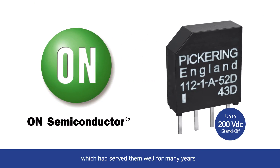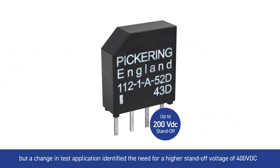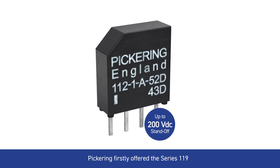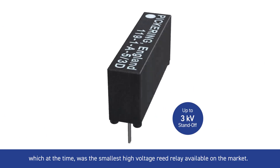which had served them well for many years. But a change in test application identified the need for a high standoff voltage of 400 volts DC, whilst maintaining the same small size. Pickering firstly offered the Series 119, which at the time was the smallest high voltage reed relay available on the market.